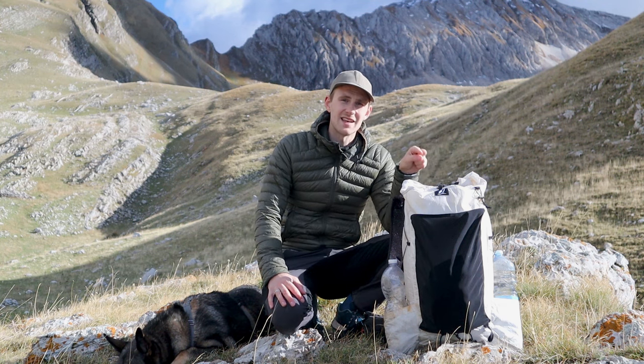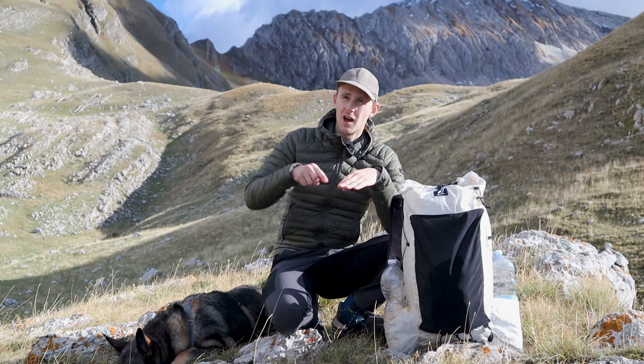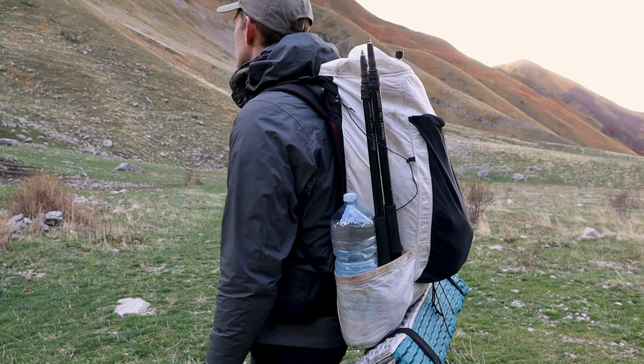I think it feels so comfortable because it has a carbon fiber internal frame and it's also shaped ergonomically to your back, so when you put it on it just feels nice to wear.